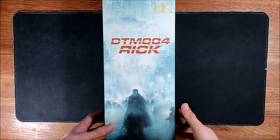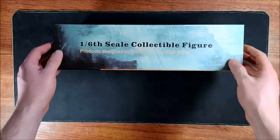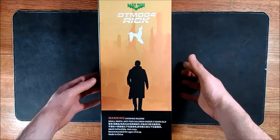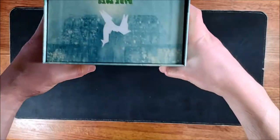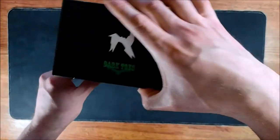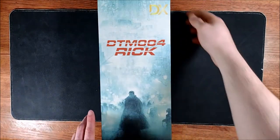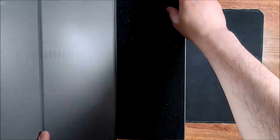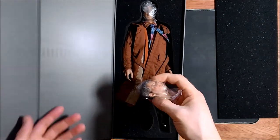Hey everybody, it's Meteor Pegasus and today we're going to take a look at the Dark Toys Rick Deckard Deluxe figure, 1/6 scale. Here's a look at the box, there's the back of the box, the sides, the top of the box, and the bottom. So let's get this thing open.